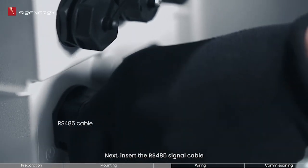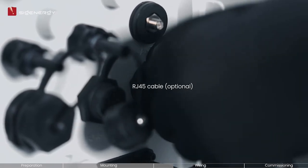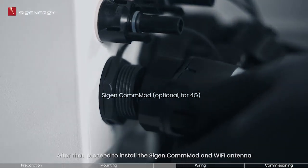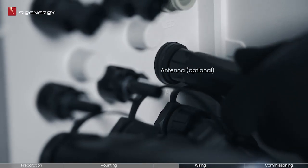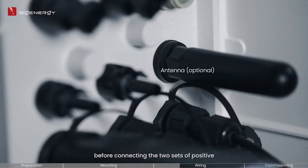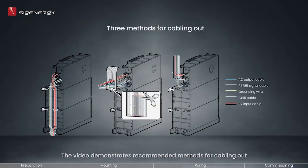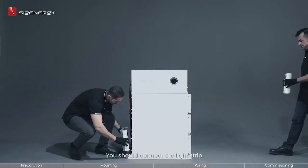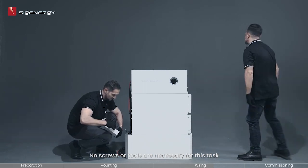Next, insert the RS485 signal cable and connect the RJ45 cables as well. After that, proceed to install the Cygen COMOD and Wi-Fi antenna before connecting the two sets of positive and negative PV input cables. Please ensure that PV cable polarities are correct. The video demonstrates recommended methods for cabling out. After finishing the wiring, attach the decorative covers. Connect the light strip and firmly fix the decorative covers on both sides, starting from the bottom and moving upwards. No screws or tools are necessary for this task.